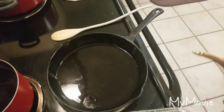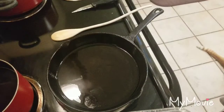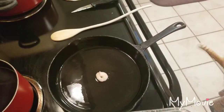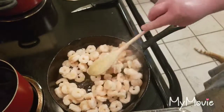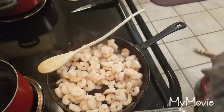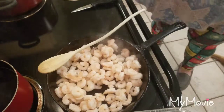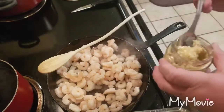My skillet's heated up really well. There's just a little splatter — it's not major because I don't want to heat the skillet too fast right away. Now I'm going to add garlic to my shrimp to give it a little bit of flavor.